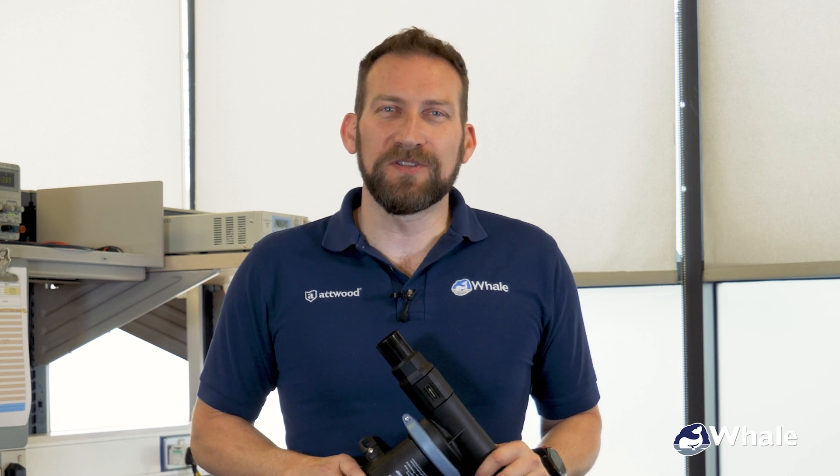Thank you very much for watching the video. If you have any more questions or need any more information, please head over to www.whalepumps.com.